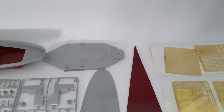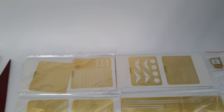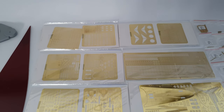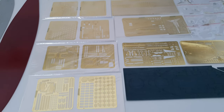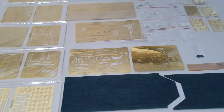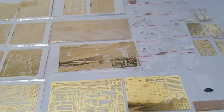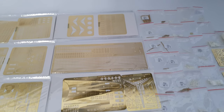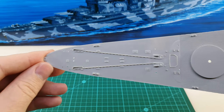So depending on what happens with the shipping, this Alabama kit will probably be my next build. If the Hood arrives before I finish the Roma, I'll build the Hood before this kit. I'd like to have two British ships before I have three American ships, especially since the South Dakota class — which the Alabama is one example of — does look fairly similar to the North Carolina class, of which I already have one.